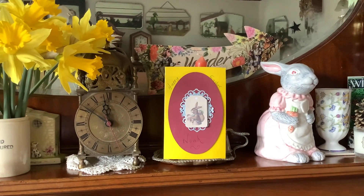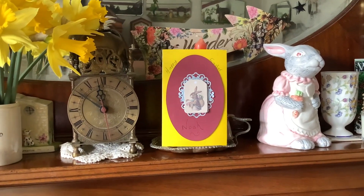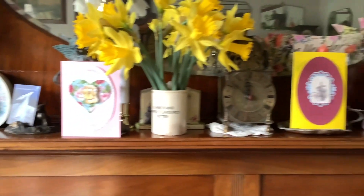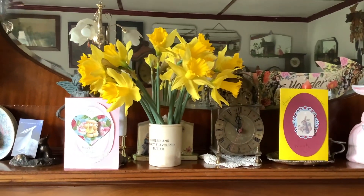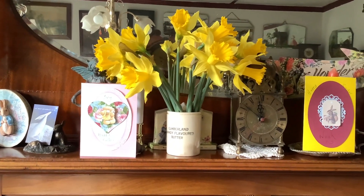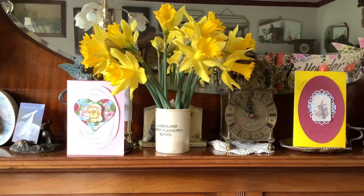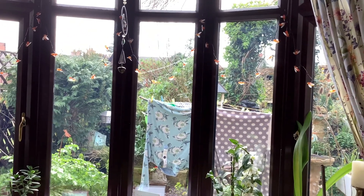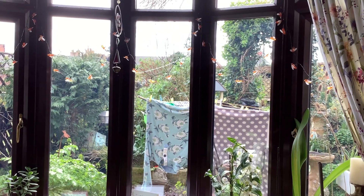And then this is for Noah, so I hope they like them. I've enjoyed doing it. And look at my flowers that I put in yesterday — they've all come out lovely, fantastic. Washing on the line. Perfect. Bye!